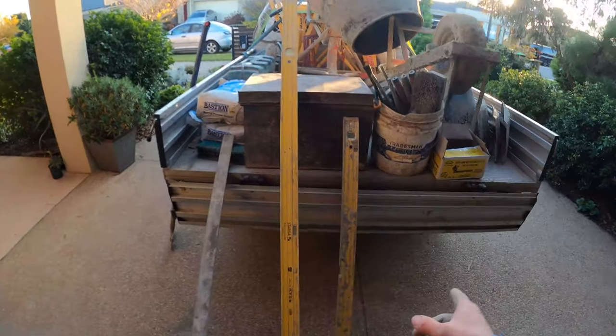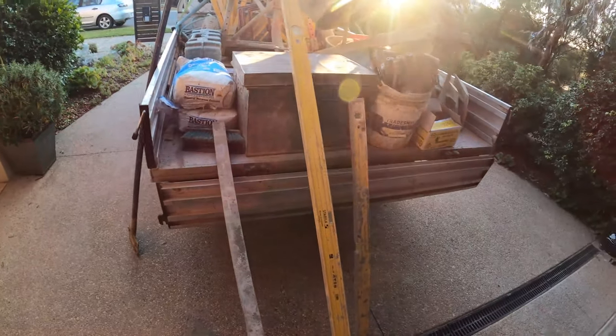I've also got a couple of little 600 millimetre levels as well — so I've got the three levels: the 1200, the two metre, and the 600.